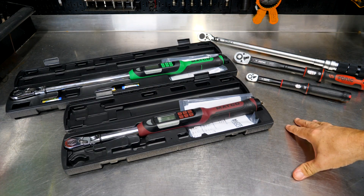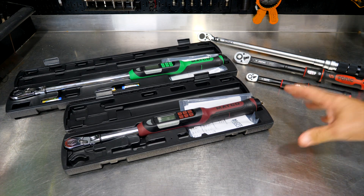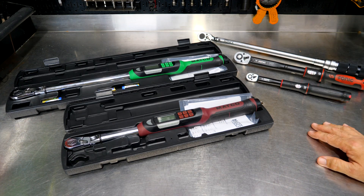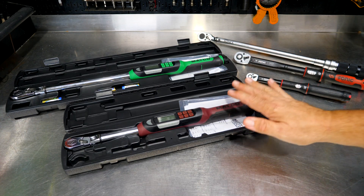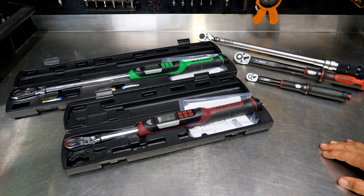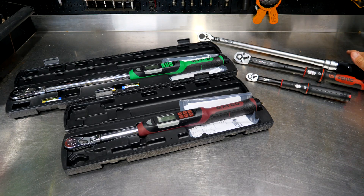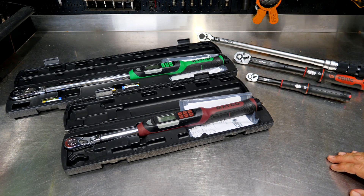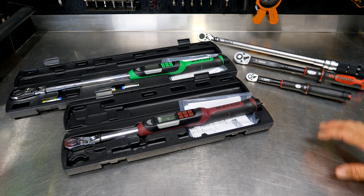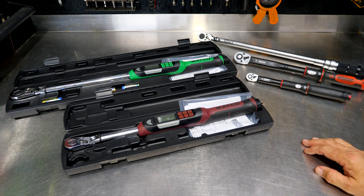We have a few torque wrenches sitting in front of us, and we need to determine how many we need, which ones we need, and what type. It may just be that you want an electronic torque wrench — there's nothing wrong with them, they're great tools. But you may get by with a regular click-style or beam-style torque wrench. Dial-style wrenches are more common when setting up rear ends. For typical bolt torquing, you're going to see click-style, maybe beam-style, or electronic.